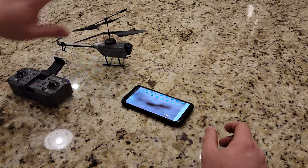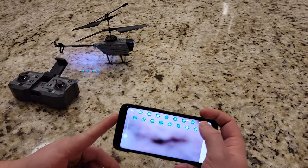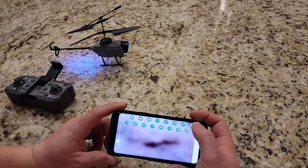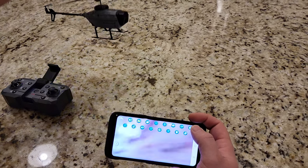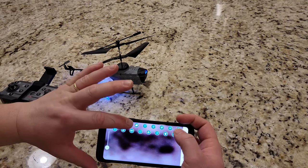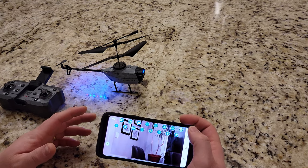Of course it never really works that well on the downward facing camera because it's such a low quality camera, but you can go ahead and take pictures still and do a recording, which is kind of cool. Now also keep in mind that this is not going to do any audio.